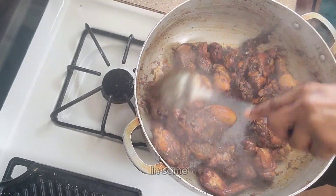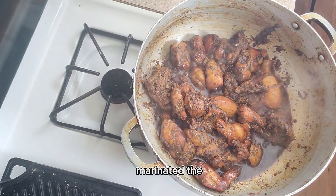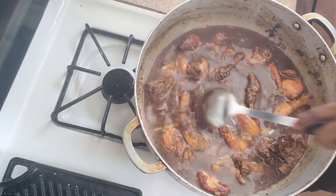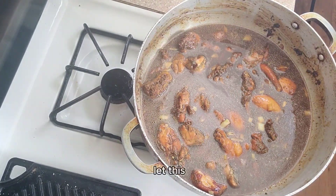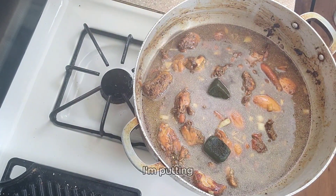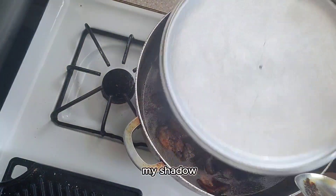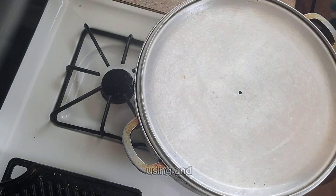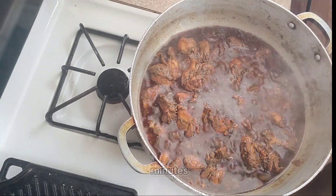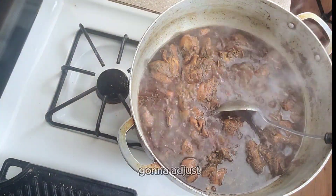I'm going to add in some water using the same bowl I marinated the chicken in, so whatever residue is in there, I just fill it with water and pour it over the chicken. Let this chicken braise down in that water and cover the pot. I'm also putting in two cubes of shadow beni — I freeze mine, so that's what I'm using.